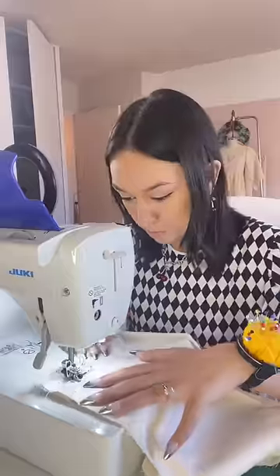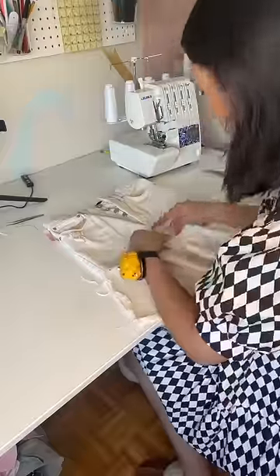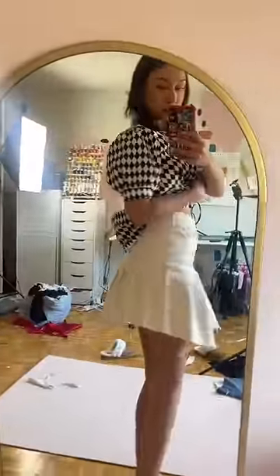The only problem is one panel is not long enough for the front, so I'm gonna combine three panels for the entire skirt. Then I'm just gonna use a ruler to measure my pleats and pleat the skirt, and sew that right onto the top part. I had left the hem uneven because I thought it might be cute, but I decided to cut it even.